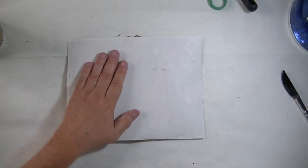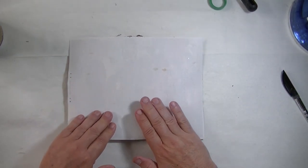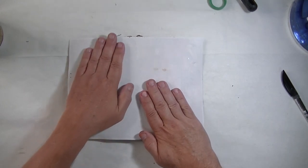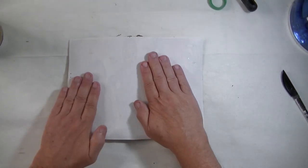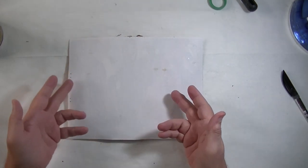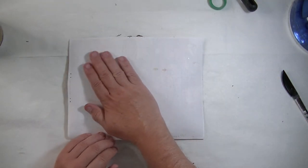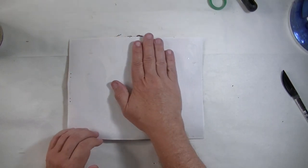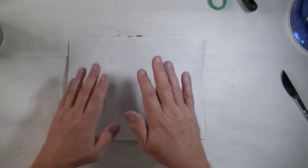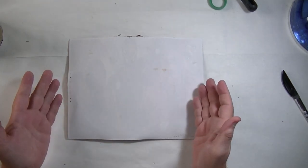I've only done it for a minute, and the reason why is it's after midnight here right now and this lighting isn't the greatest. So I'm going to go ahead and call it a night, go to sleep, and just let this dry overnight. I could use the hair dryer or heat gun and dry it in five, six, eight, ten minutes and it'd be ready to go, but it's late, so I'm just going to let it sit overnight. No issues.